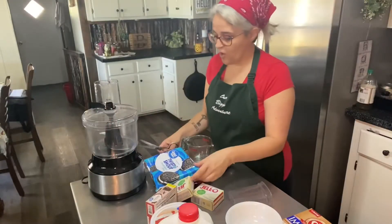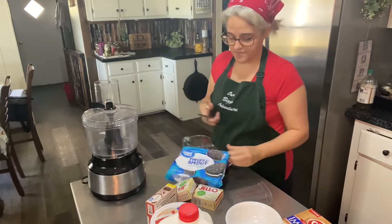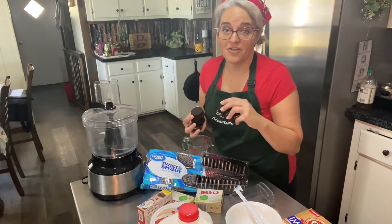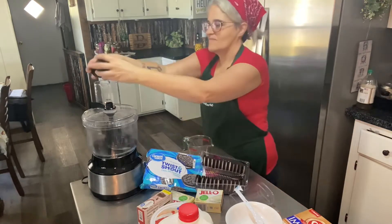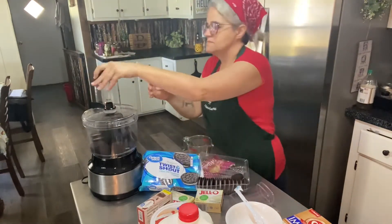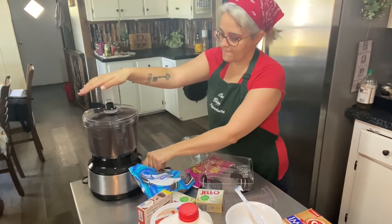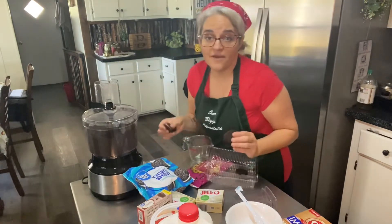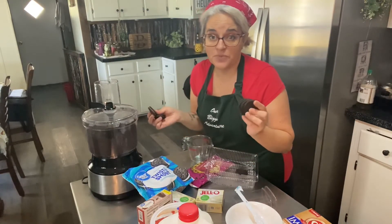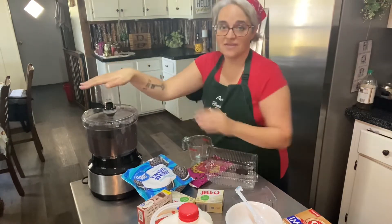We're going to put the whole package of Oreo cookies into the food processor. I'm going to play some music and speed this up while I do it so you don't have to listen. Cookie Lou hates the food processor — so yeah, that's exciting for her, and not exciting in a good way.